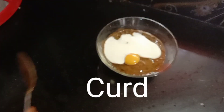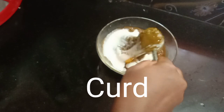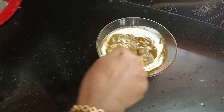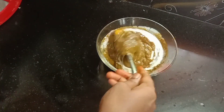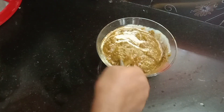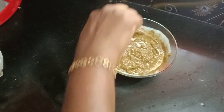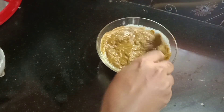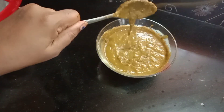Let's dry the hair pack and then mix the hair pack. Let's mix the hair pack and dry it properly.